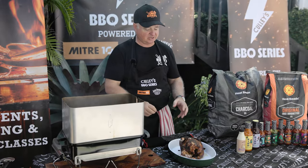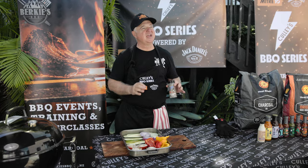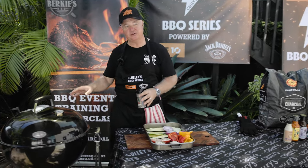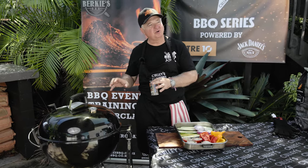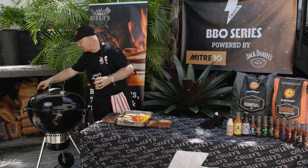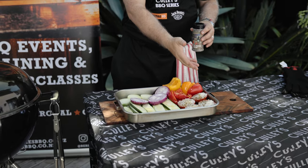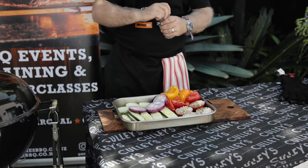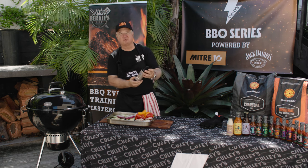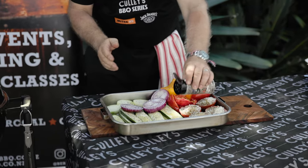We'll let the chicken rest to keep all the juices together, then grill up some vegetables. For a family meal we want some veg, and if we're going to do them, let's do them right. We're going on the Weber kettle — a great versatile barbecue. Using the charcoal gives that extra smoky flavour and char marks. We've got nice hot heat. I've got courgettes, onions, capsicum and tomatoes with a little olive oil, and we're going to add Cully's salt and pepper blend — one bottle, shake shake shake, and you've got it.